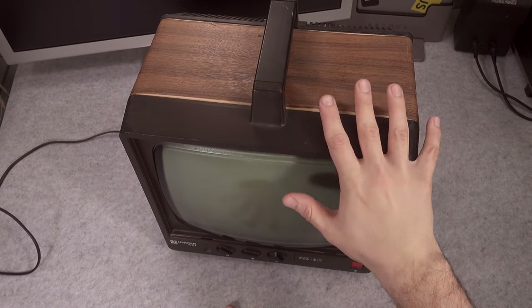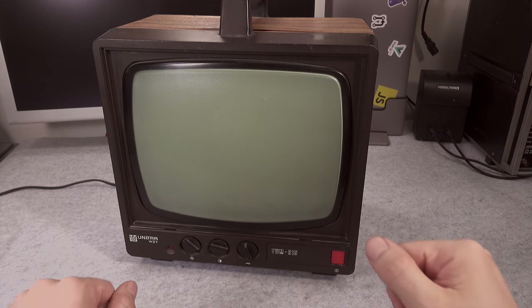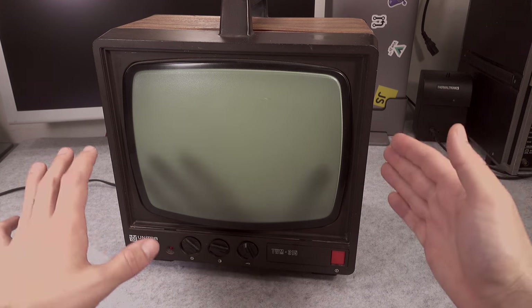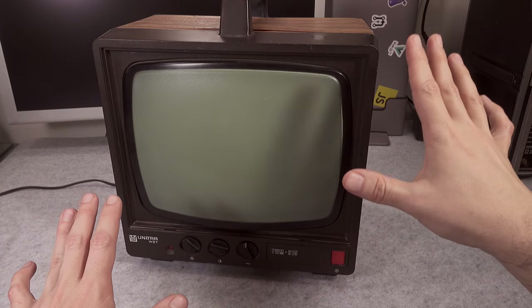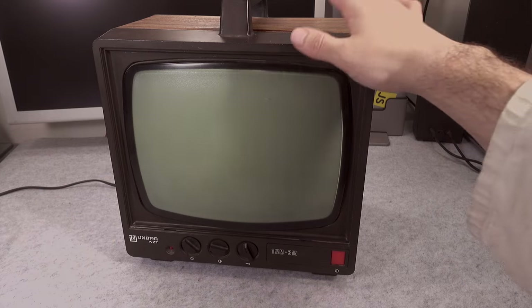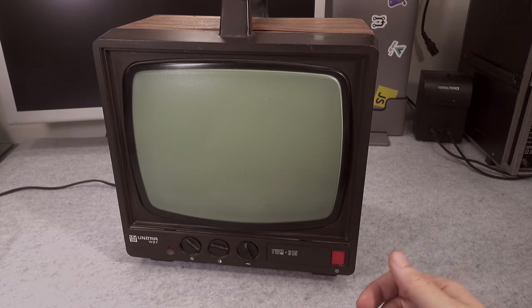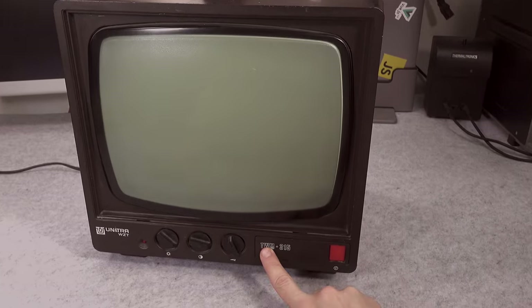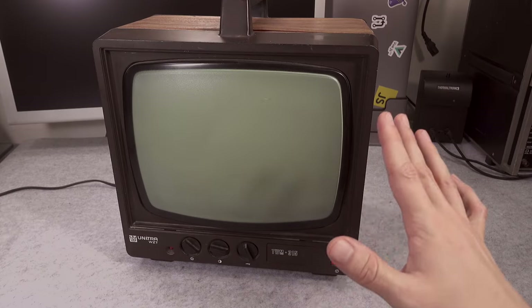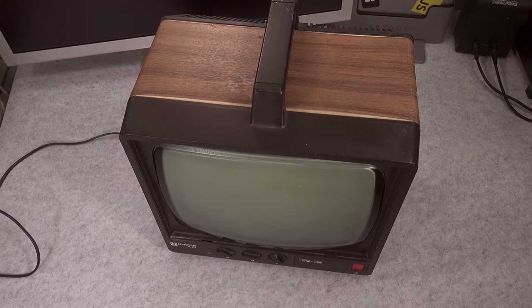Today I would like to present this absolutely beautiful vintage CRT computer screen manufactured by a Polish company. At first glance you might assume this is just a regular TV set, and in fact the same company made a normal TV in the same form factor that received analog channels — but this model is a dedicated computer monitor. This is going to be part of a bigger retro computer project, but let's take a look at what we've got.